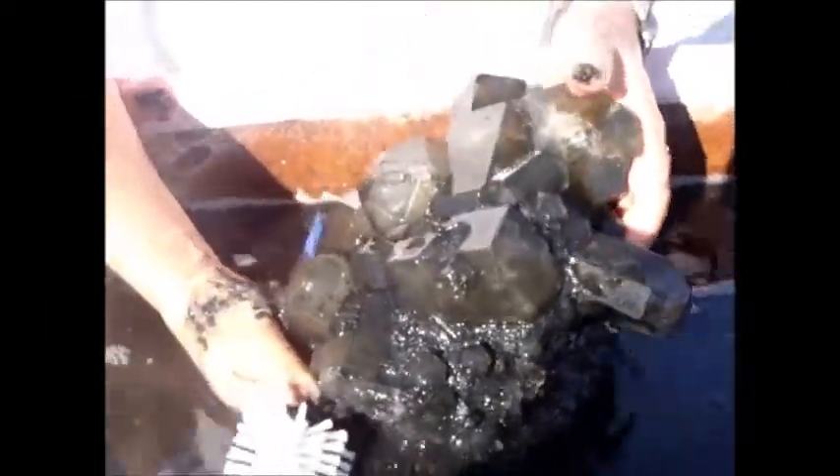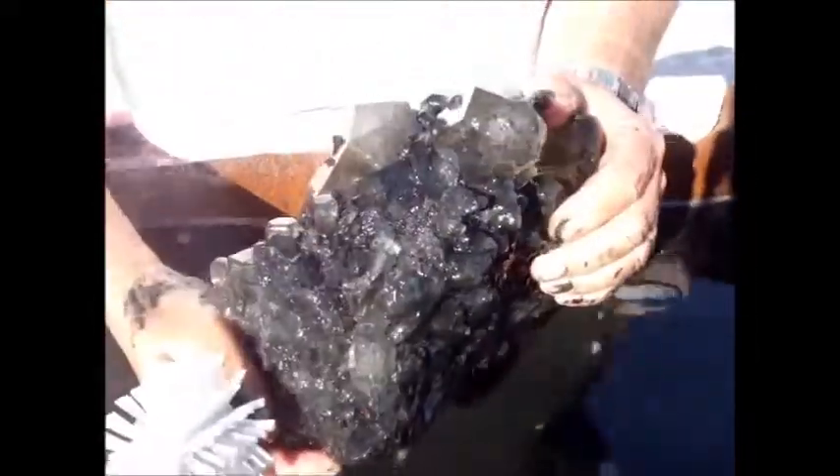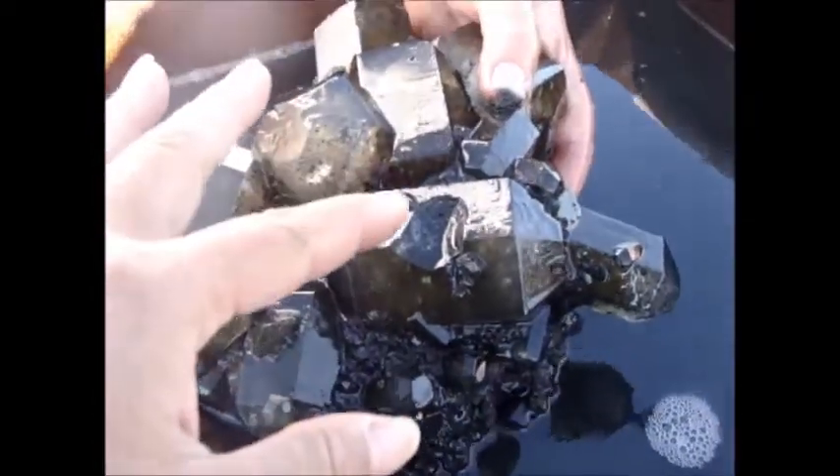Just pick the clump and run it over. Oh my gosh, look at that. It's beautiful. It's Hanksite. Now this will dissolve if you put it in water? Yes. Wow. Incredible. Look at that thing. That's amazing. It's huge.